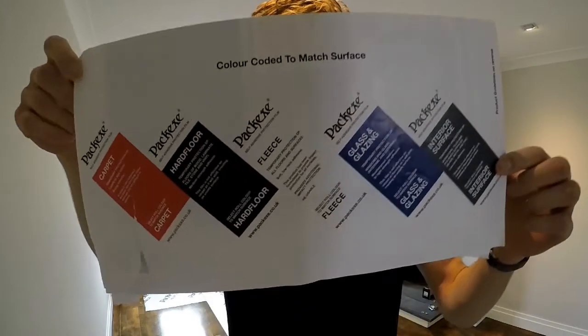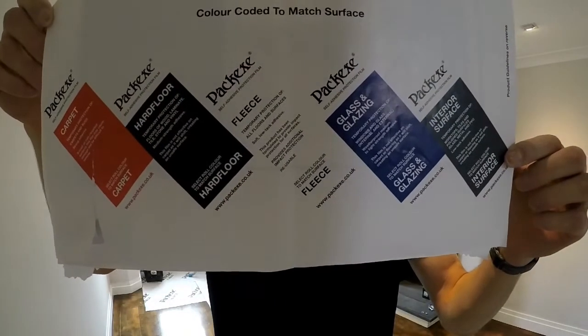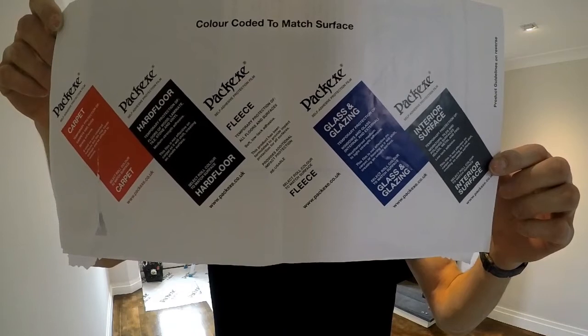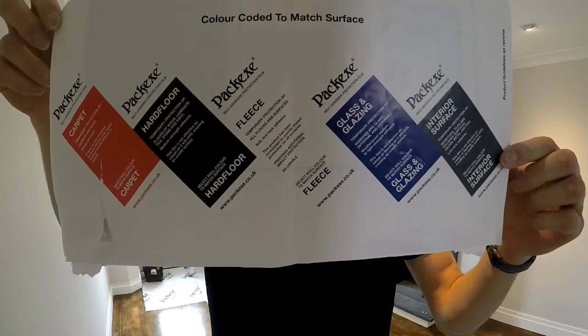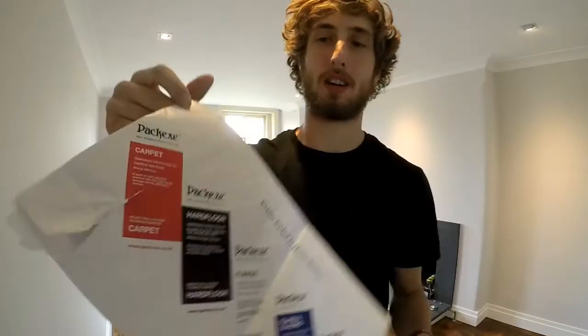Pack-X make various types of floor protection, as seen here in color-coded formation: red for carpet, black for hard floor, white for fleece, blue for glass and glazing, and grey for interior surfaces.